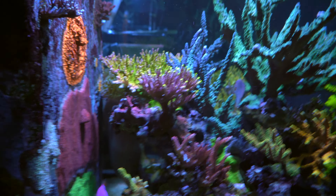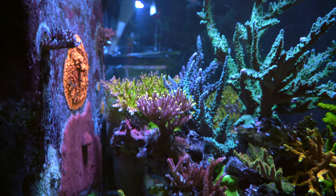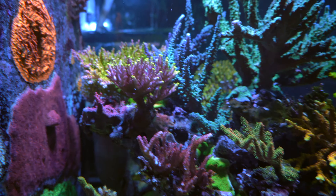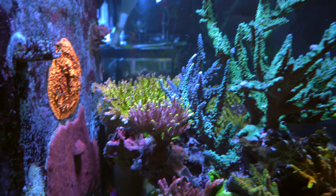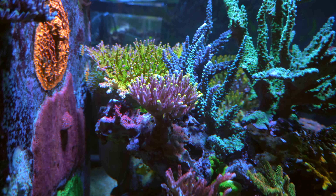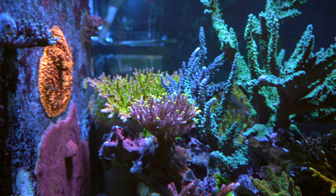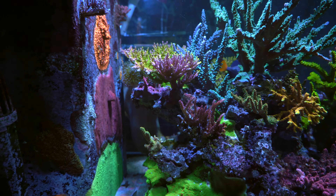The fox flame right now is just going crazy. As I said, SPS colonies grow faster as they get bigger. The fox flame is just out of control — it's growing into a bunch of other corals. I really need to go in and trim it, but it's really hard because it's grown too dense and the colonies are just growing into each other. I really hope the fox flame can grow more towards the glass.